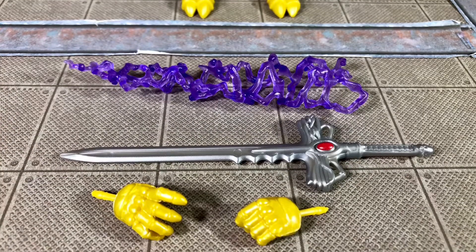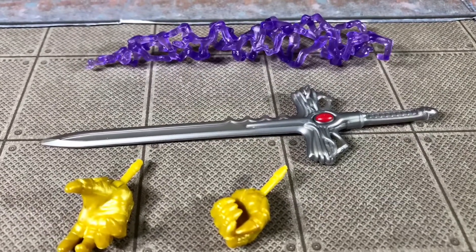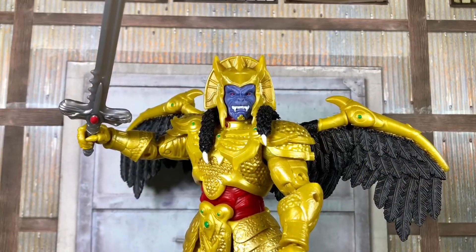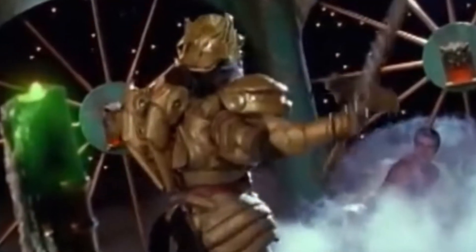As far as accessories, Goldar comes with two alternate hands, his sword, and a lightning effect that goes around the sword. Of course, since his wings are removable you could count those as accessories too, but I really do wish they had added some sort of alternate piece to have his wings appear to be closed or folded in like they do on the show.